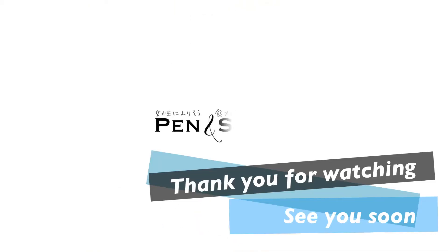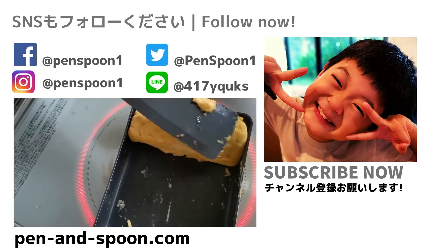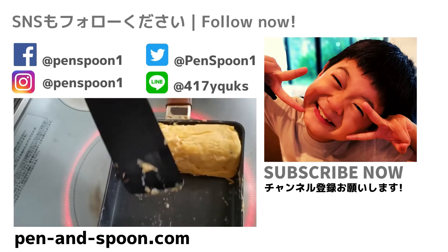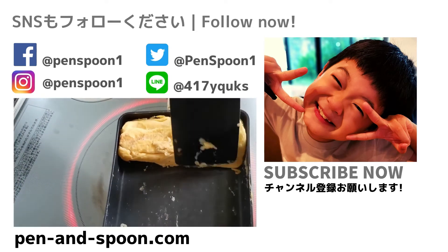Thank you for watching! See you soon in the next video! Oh, I forgot — please subscribe and give us a comment, and put us a like. It's a good smell! Bye bye!